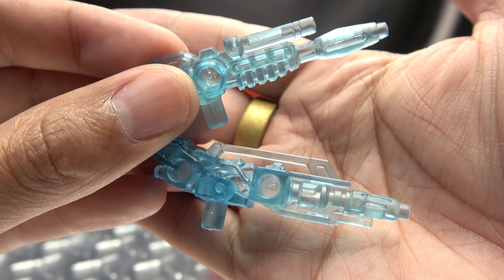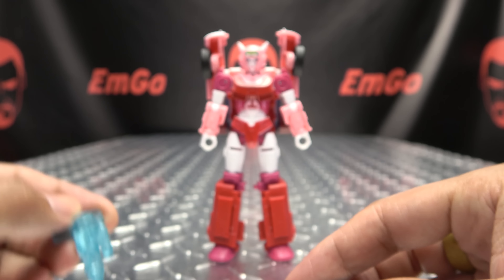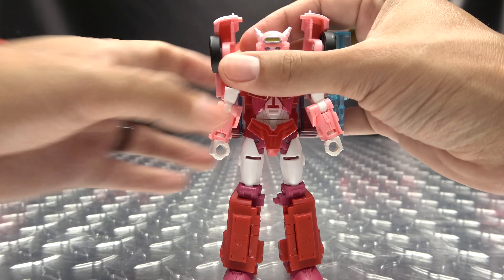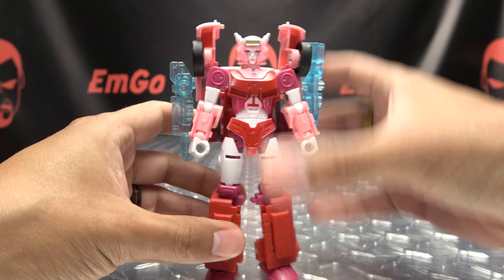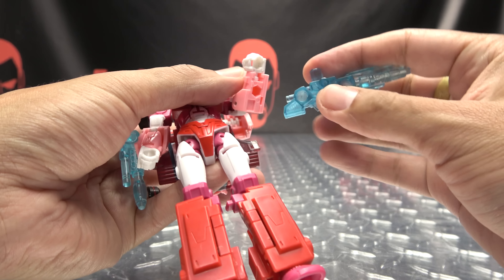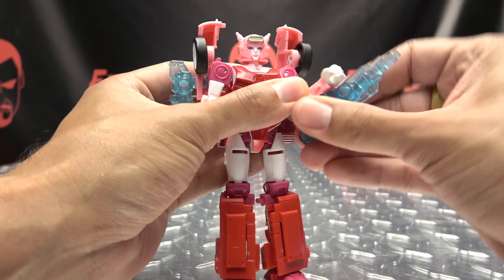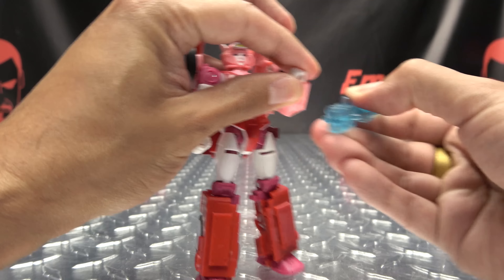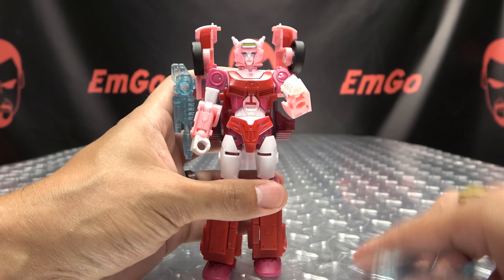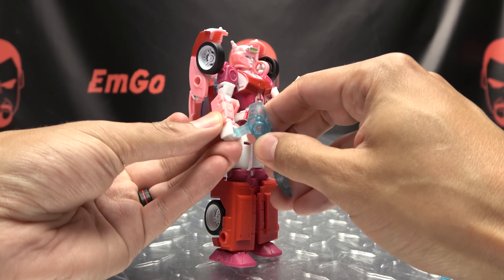As far as accessories go, she includes a pair of blasters — two separate designs done in trans-clear blue. Wish they were painted, but they look kind of cool. You get two of these. A couple things you can do: you can attach them to the backpack for storage if that's your thing. She also has ports under her forearms, so you can plug them in underslung — that looks kind of cool.